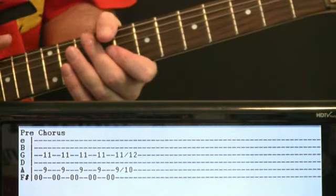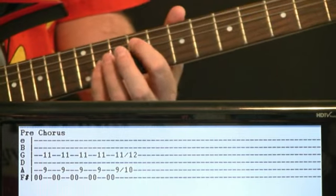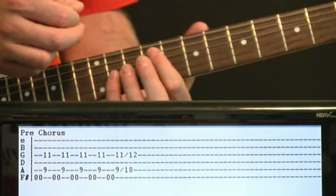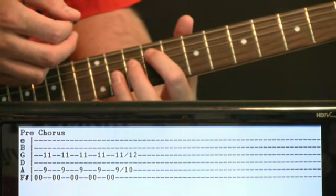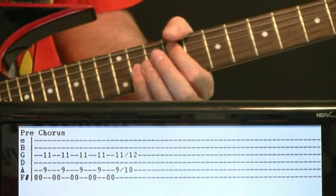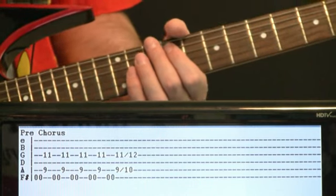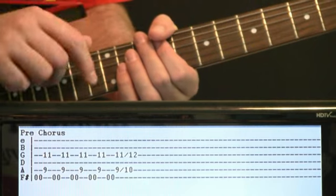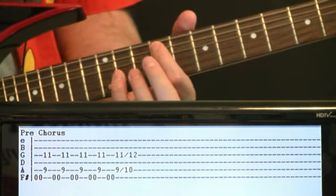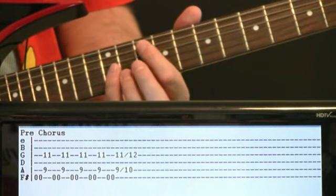Pre-chorus — the 'like a chump' section. We're just going to be jamming between the open low F#, hitting that a couple of times quickly, then the 9 on the A and the 11 on the G. Go right through that about five times, and after that fifth time take that 9 and 11 on the A and G and slide it up to 10 and 12.